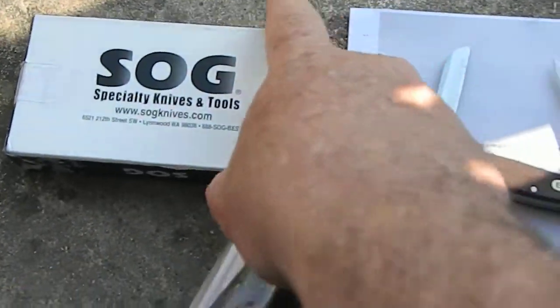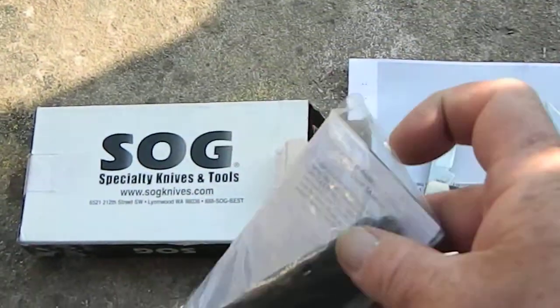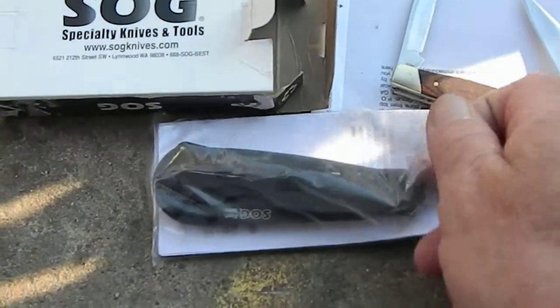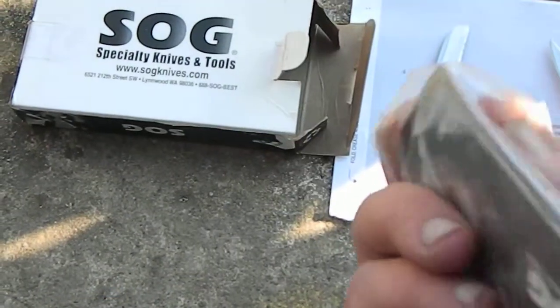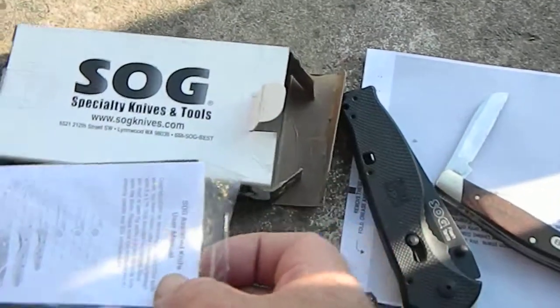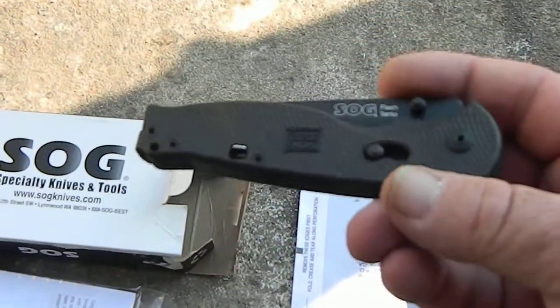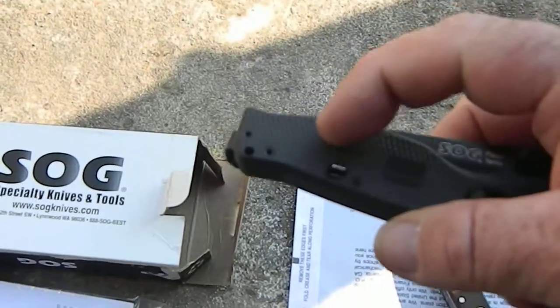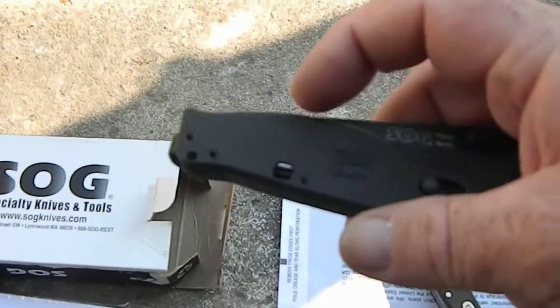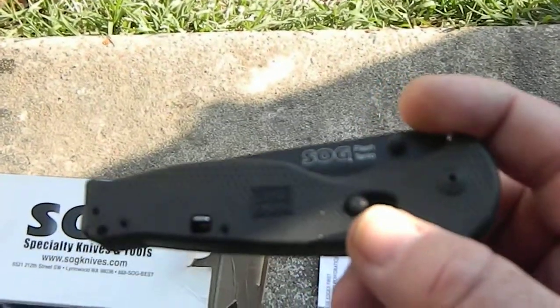It's razor sharp — I tried it out. Still in the package. It has a lock on it. It's a pretty good little knife. This little feature here will lock it, and this here is to open it.